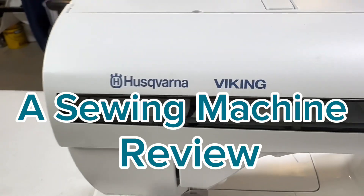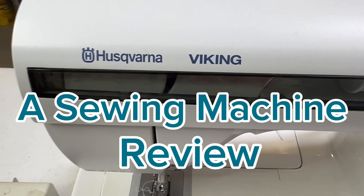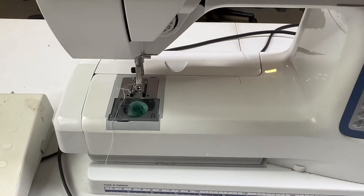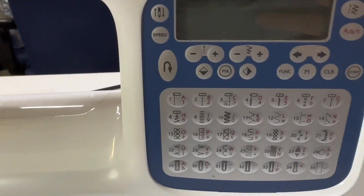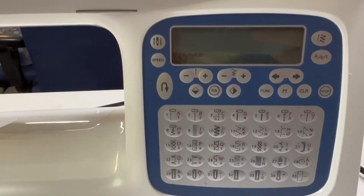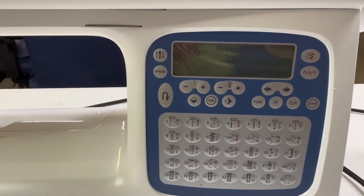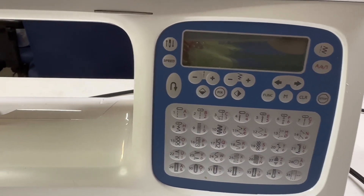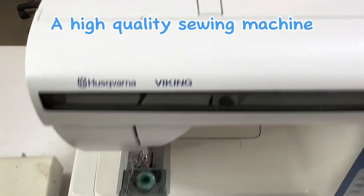Hello my friend and welcome back to Where Wendy Creates. Today we are just going to take a couple of moments and go over one of my machines. I sometimes use this one for my fancier pieces that I don't have to pull and torque, like my fabric bowls and my multiple layers that I like to use.